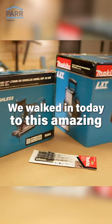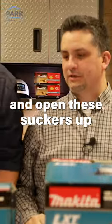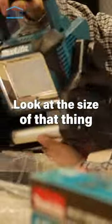We walked in today to this amazing pile of tools that Makita sent over. Let's grab a knife and open these suckers up. Yeah, let's do it. Holy smokes! Look at the size of that thing.